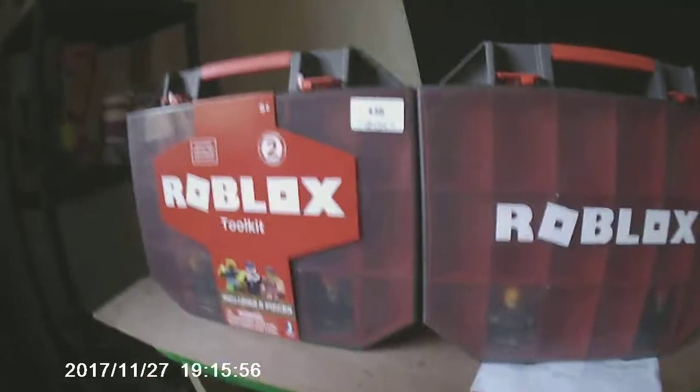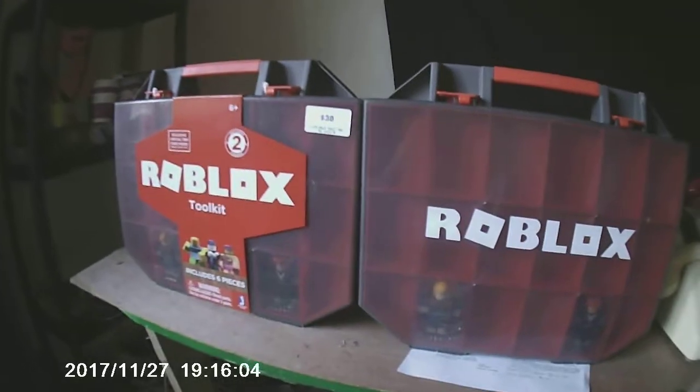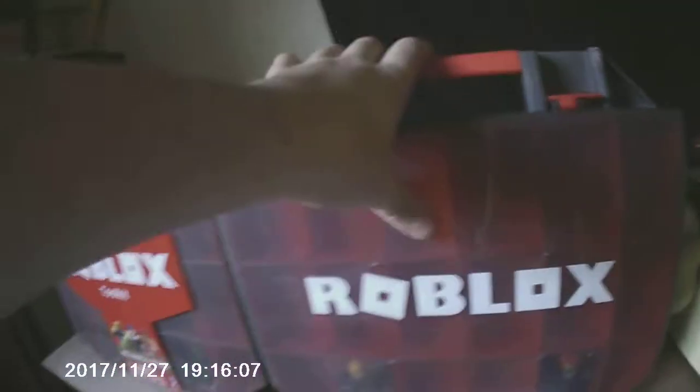This is a quick feature show on the Roblox storage boxes you can buy to store figures in the Roblox Series 2. I've got two of these boxes — they're meant for Series 2, but I've got one storing my Series 1 figures and one for my Series 2 figures.